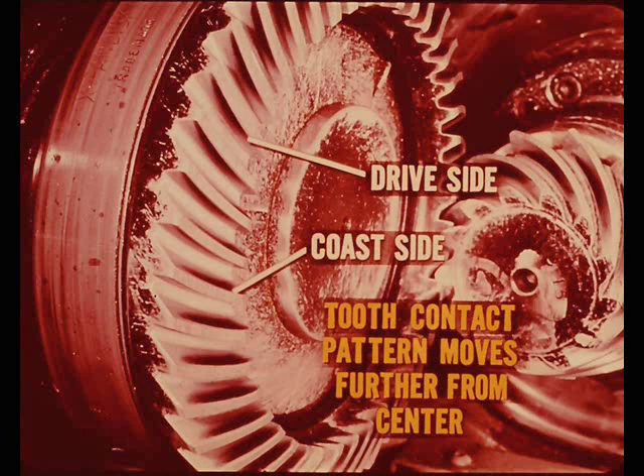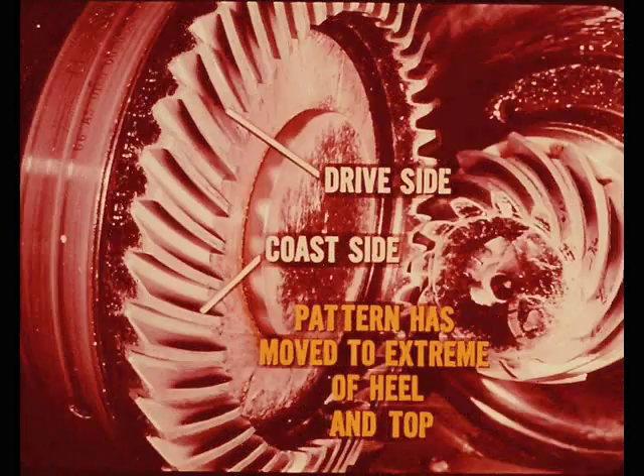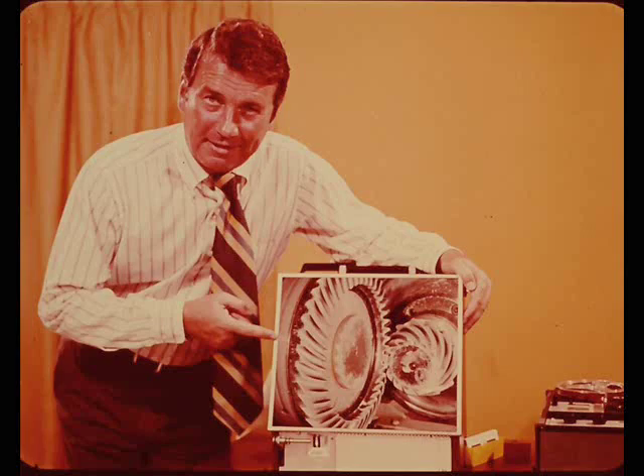This slide shows the contact pattern after the pinion has been moved out another two thousandths, so now it has been moved a total of four thousandths out of the drive gear. The pattern has moved farther from center on both drive and coast sides. By setting the machine so that the pinion is another two thousandths out — a total of six thousandths — the gear tooth pattern has moved to the extreme on the heel and top of the drive side. The edge of the gear tooth is bearing all of the load.